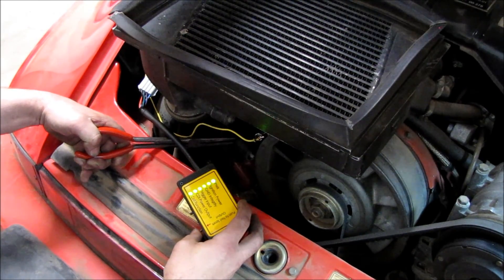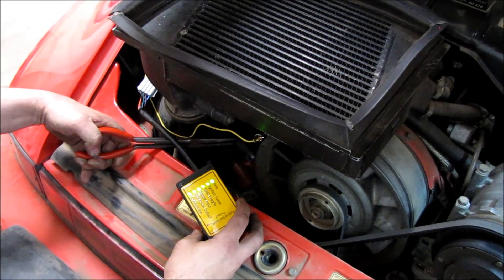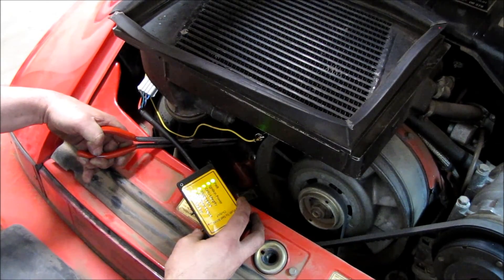By pushing the button you're going to see all the lights come up green and you can see the spark jumping to the fan housing. Be careful not to get shocked — it is a high voltage.